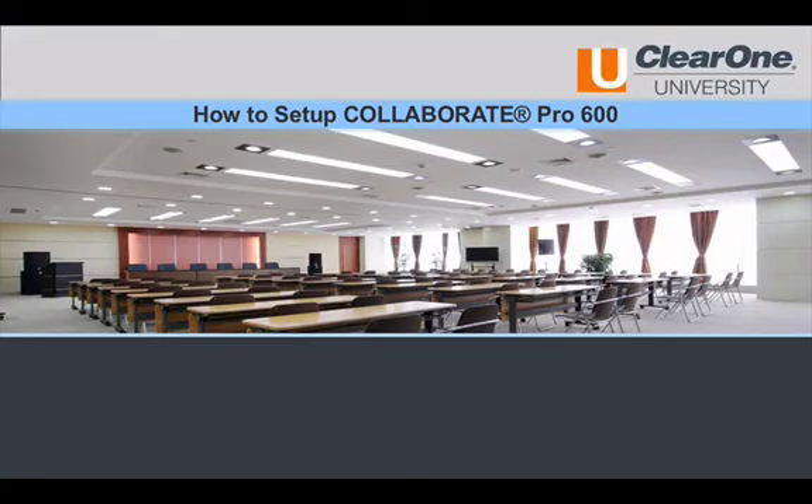Welcome to this short Media Collaboration how-to video. This video will walk through the steps required to set up a Collaborate Pro 600 system. Multiple installation scenarios are possible, but this video will take you through a basic installation.